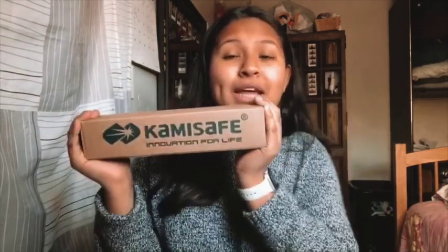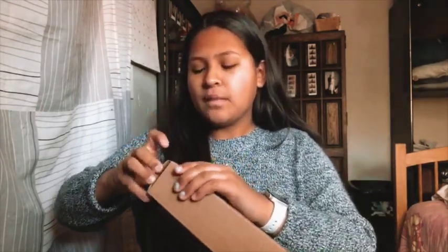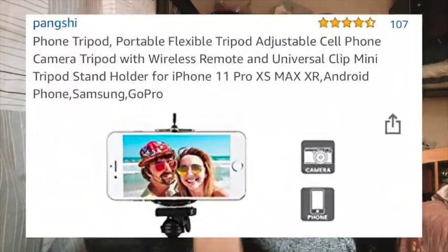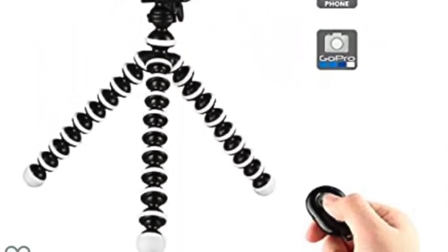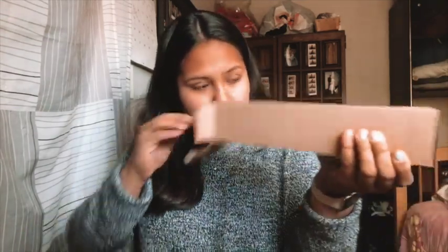So I'm gonna test out this first thing I got off Amazon and I'm very excited to be opening this because it's so useful. I'm gonna put everything I use in the video down in the description below so you can click and purchase it — it's at a very good cost. I'll put on the screen what I got: it's like a tripod for vlogging.